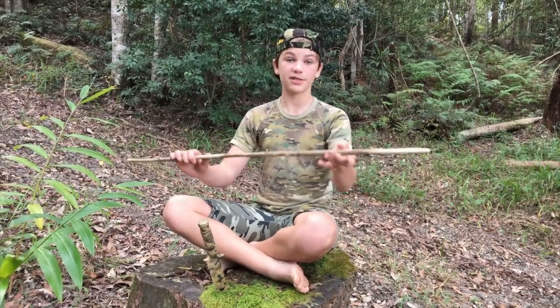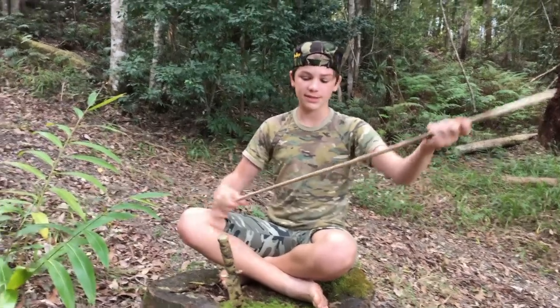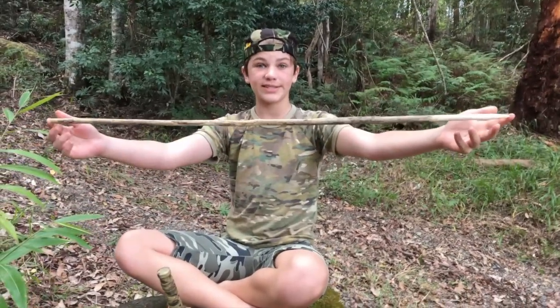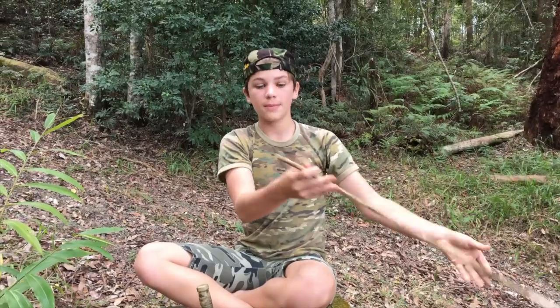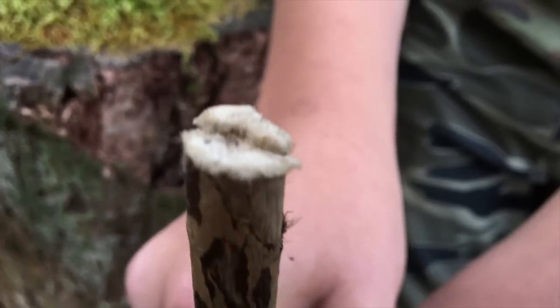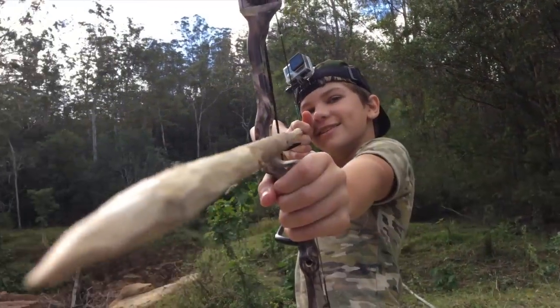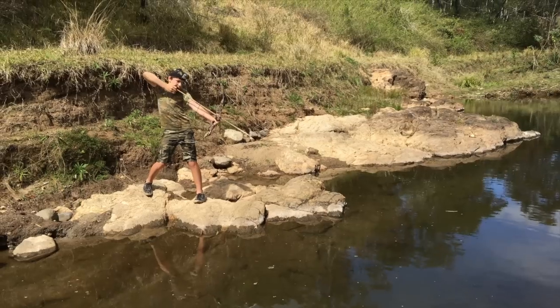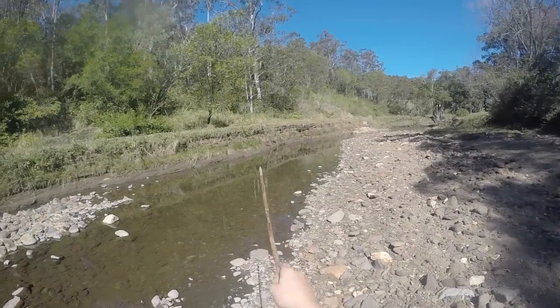Since I don't have any arrows, I've just made this one — you can see it's pretty cool. All you need to do is find a nice straight stick just like this, sharpen off the end, and then put a little groove in this end here, so that the string when you pull your bow back can sit in there and fire.